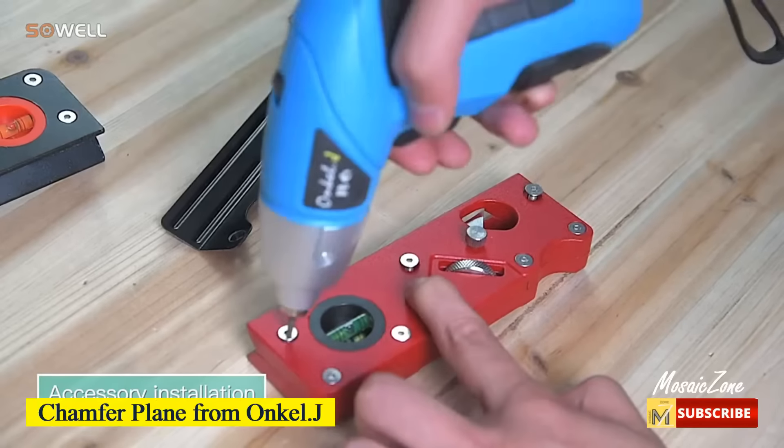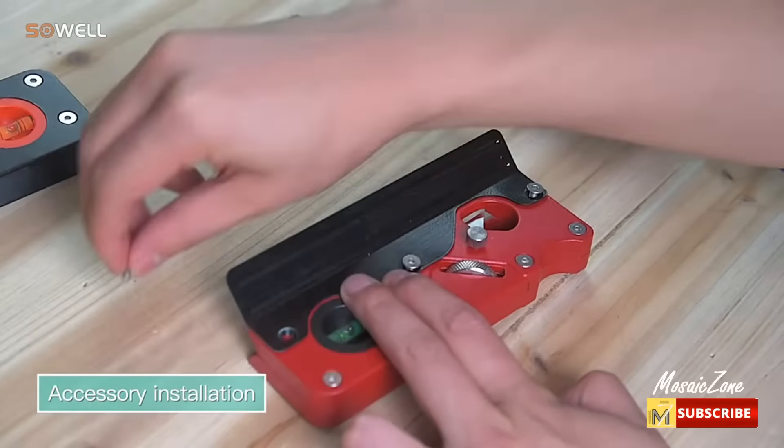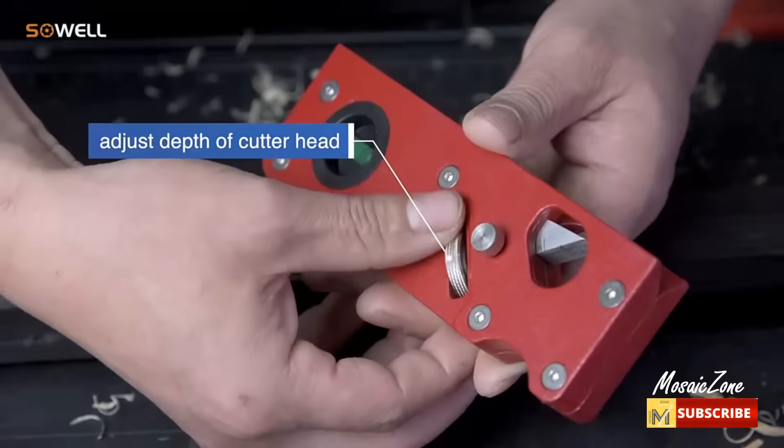Chamfer plane from Uncle Dot J. More efficient — this chamfer plane can quickly eliminate edges and can easily and quickly add other drill bits, thus making your work easier and more accurate.